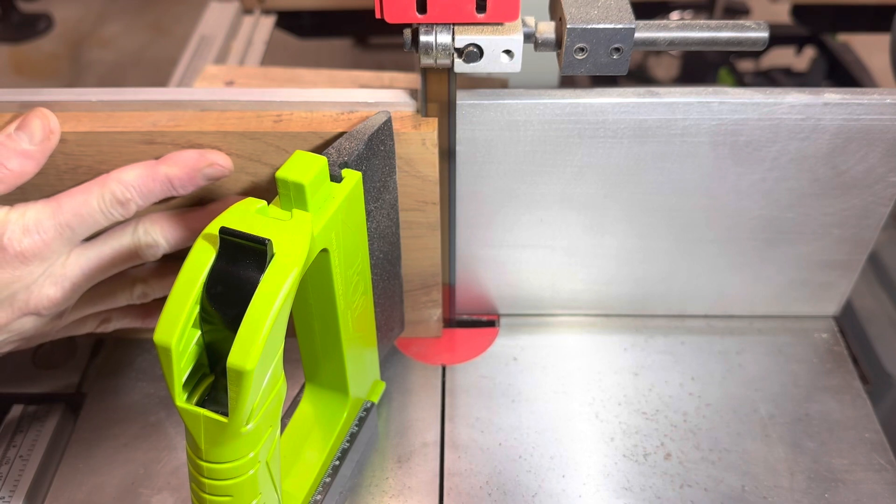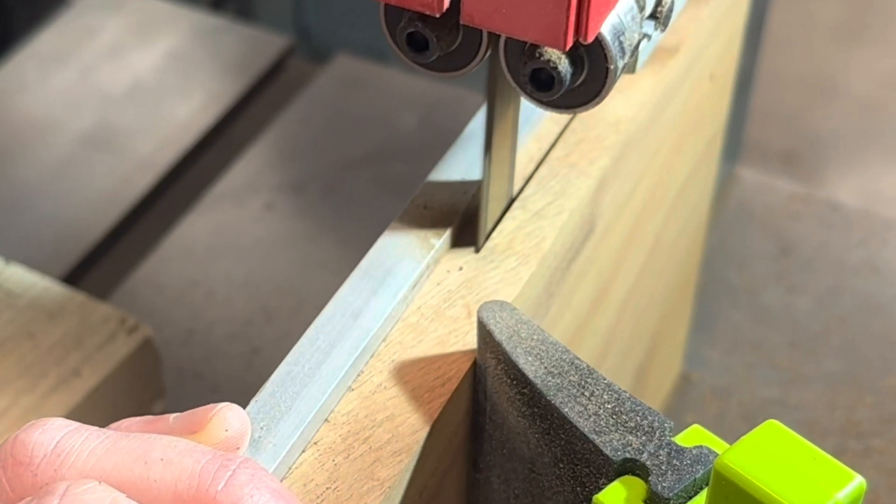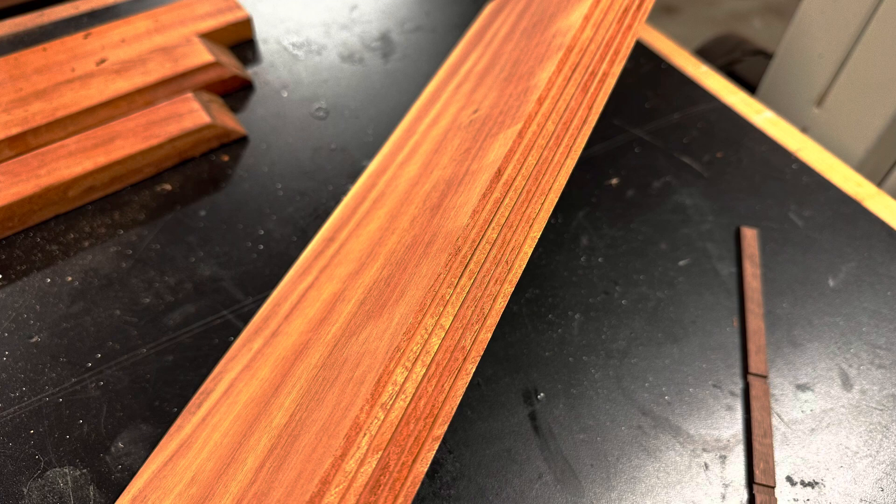Because this is likely the only koa wood I'm ever going to get to work with, I wanted to make it go as far as possible. The panel that I had started off at about 5 eighths of an inch thick, and I was able to cut that into 6 thin slices.